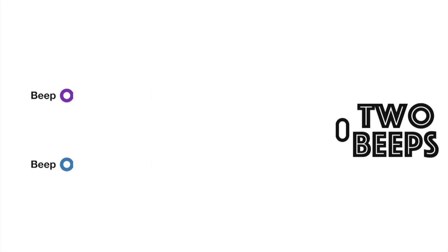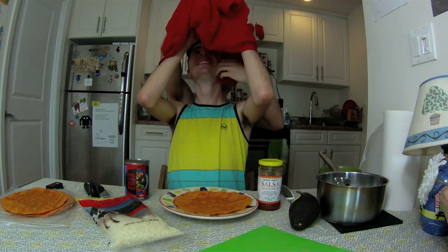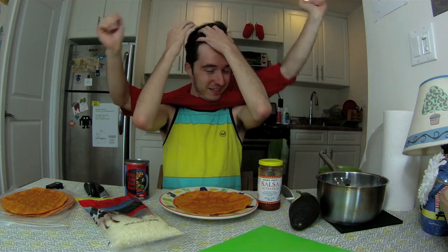Hey YouTube! What's up? Alright, I'm gonna put the shirt on. What am I doing? Oh no! My hair was on fleek earlier. There we go, I feel like that's better. Hey guys, welcome to another episode of 2Beeps Kitchen.